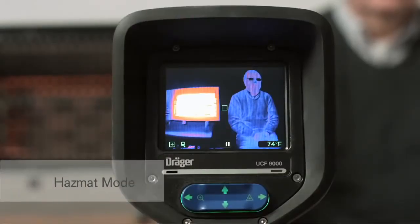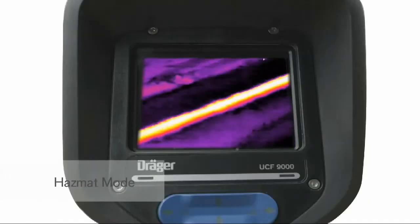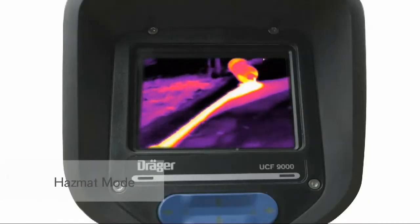In hazmat mode, small ambient temperature differences are shown with higher contrast. Hazmat mode, present only on the UCF 9000, is used to find spilled liquids, identify liquid levels in a container, and more.